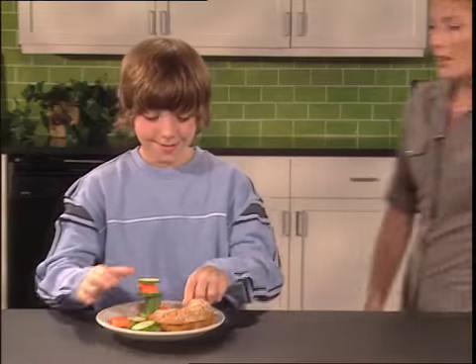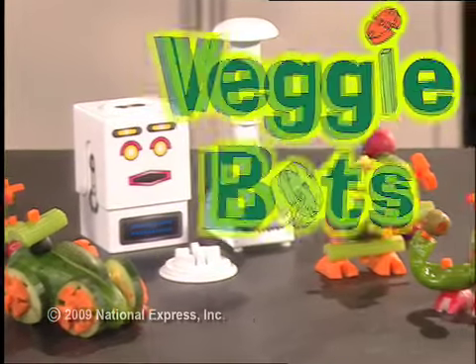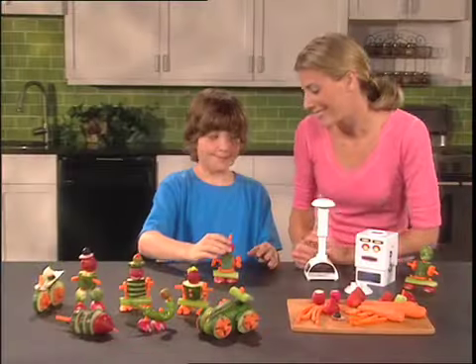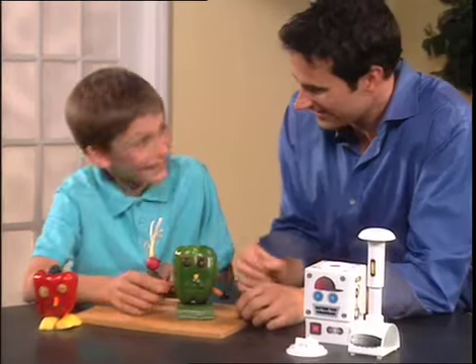Didn't mom always tell you? Don't play with your food. Well, now you can! With VeggieBots, the unique new food factory that lets you make incredible edible art out of ordinary veggies.